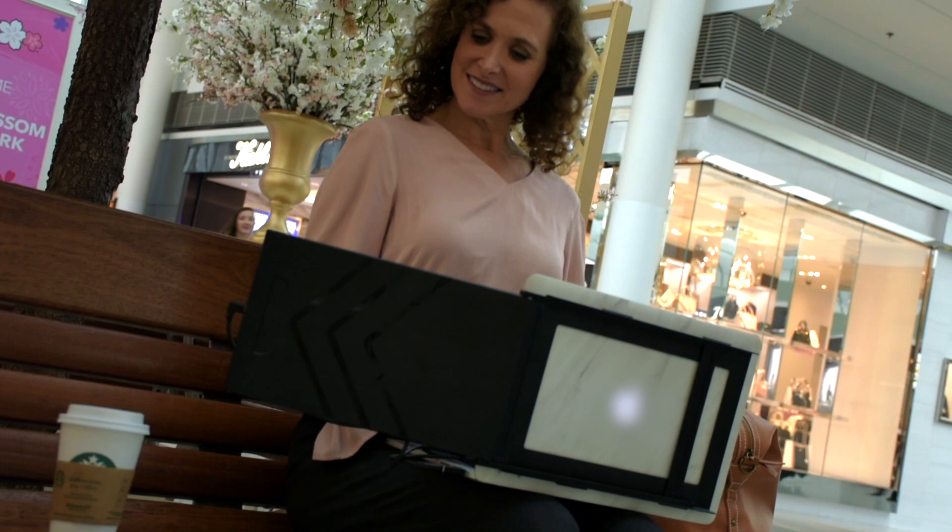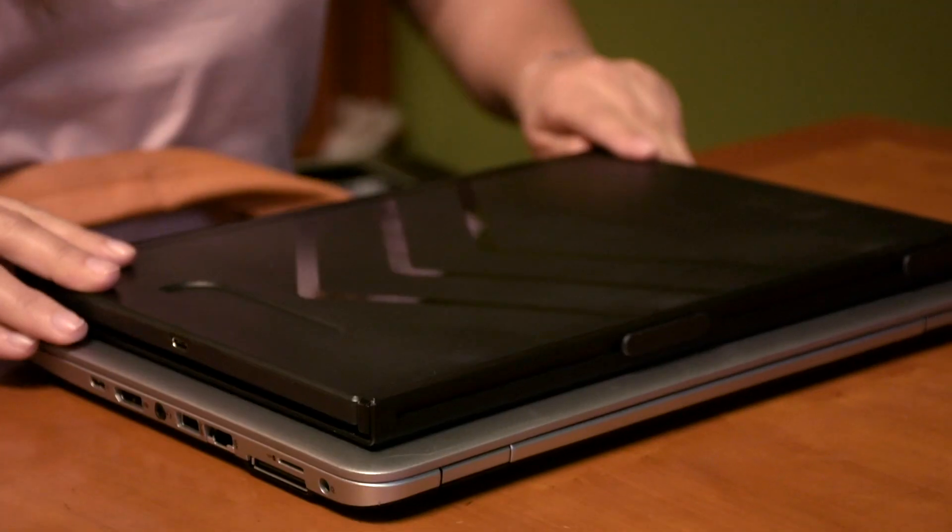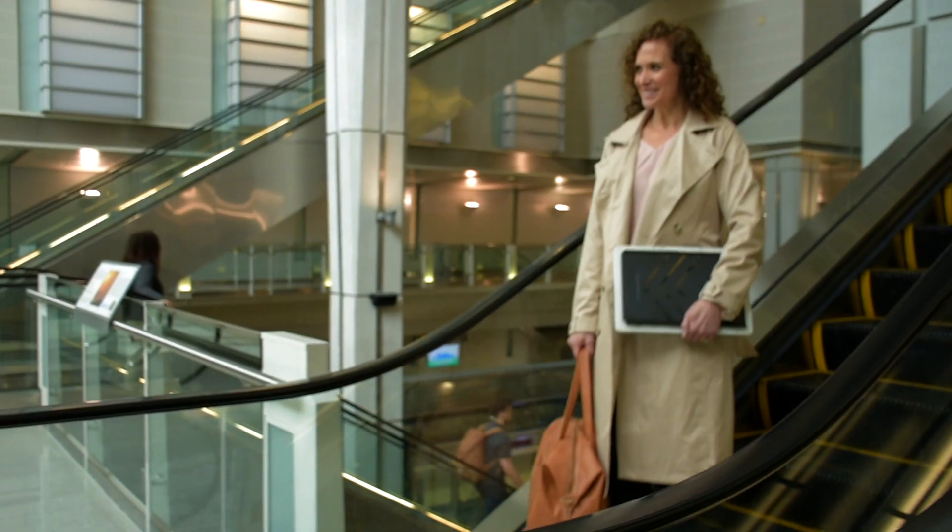Wherever you are, whatever you do, simply attach, slide, and go. Using a second screen saves two and a half hours of work every single week. Think about how much time and productivity you'll gain. Think about how much better those business trips, coffee shop campouts, and work from home days could be. Welcome to a more productive view. Welcome to Sidetrack.